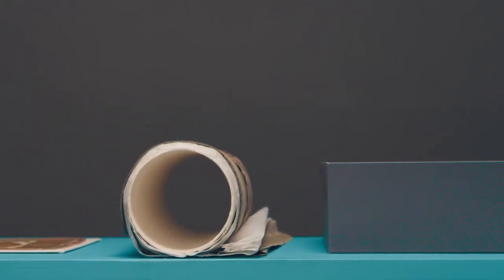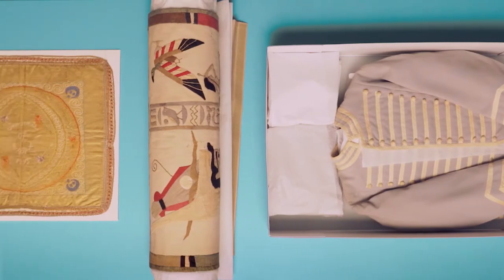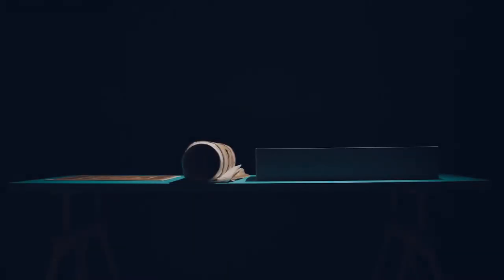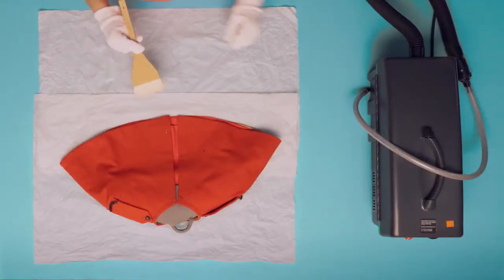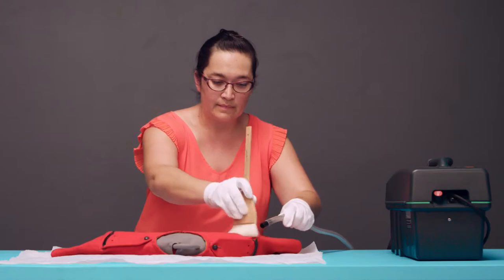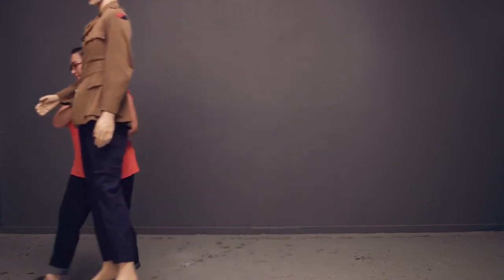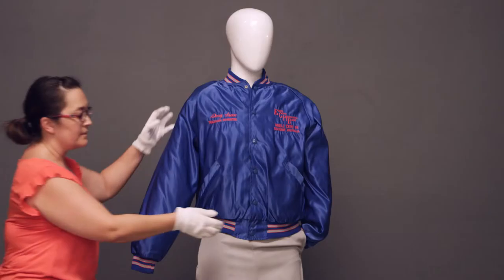Not all textiles can be stored in the same way, so it's important to choose the appropriate storage method for the textile. When selecting a location for storage or display, choose a dimly lit space with a consistent temperature and humidity. Dust and insects are particularly damaging to textiles. A regular cleaning schedule keeps harmful dust, mould and insects at bay.